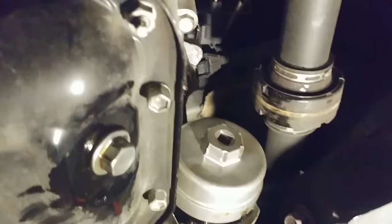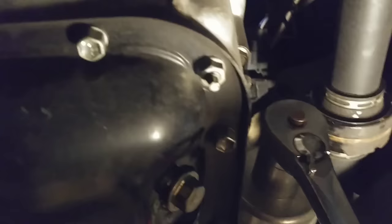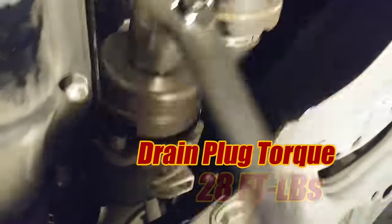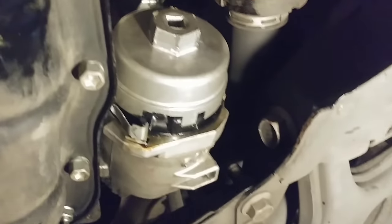Let's get this new filter on the car — I've got it hand-screwed on a little bit. I'm going to resist any temptation to put a power tool on here; I'm just going to tighten this by hand. Toyota's recommended torque for this filter is 18 foot-pounds — less than the drain plug. I recommend quite snug. You won't find internet threads talking about these things falling off because they're too loose.